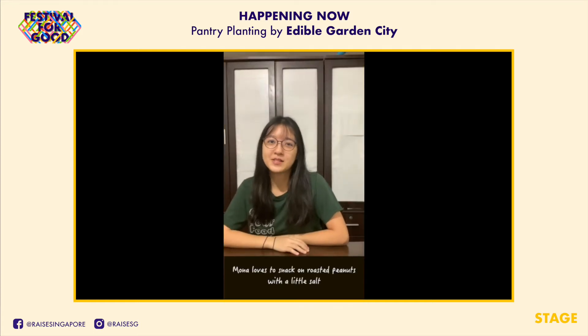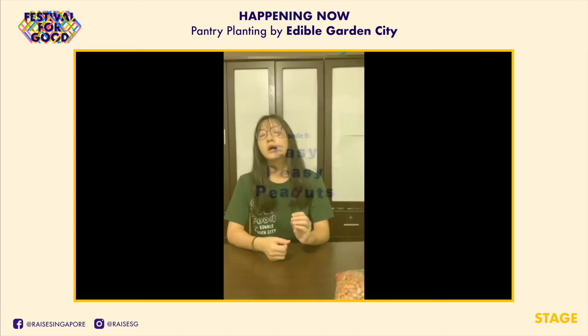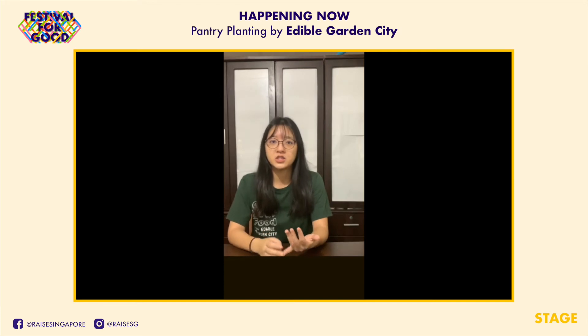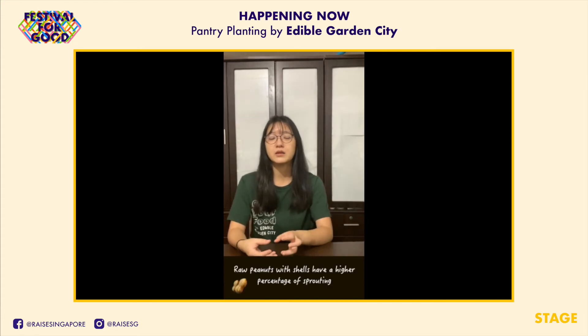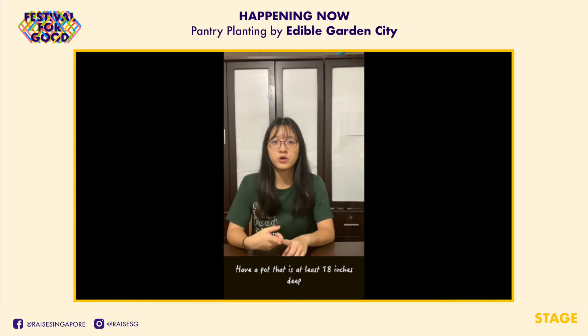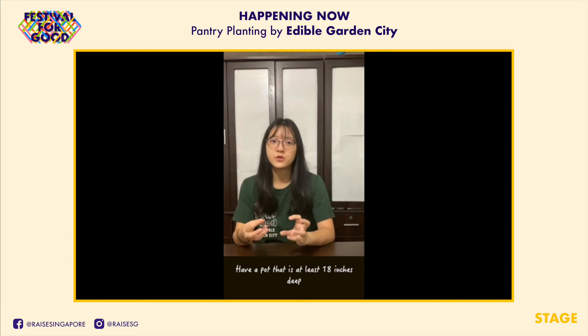Hi, welcome to another episode of Pantry Planting where we do a little home gardening with you. Today I'm going to show you how to grow easy peasy peanuts. The most important thing here is your peanuts. You can get the shelled ones from the supermarket, but if you manage to get the ones with shell, it will be better because they are fresher and you'll have a higher percentage of sprouting. Make sure you have a large pot — at least 18 inches — so that when peanuts fruit, there's space for the groundnuts to grow.